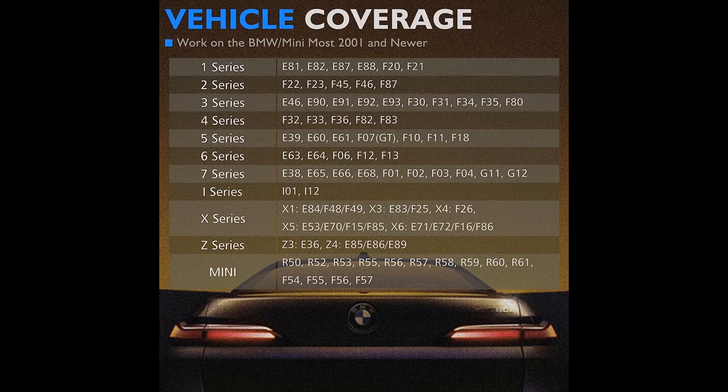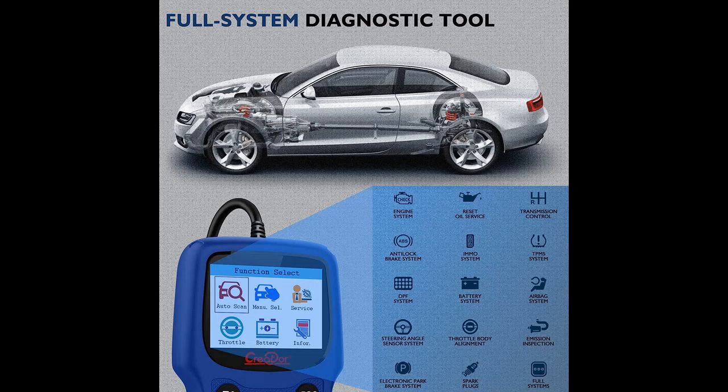The C420 works on most BMW and Mini vehicles from 2001 and newer. For 1997–2004 cars, a 20-pin adapter may be needed, which is not included.